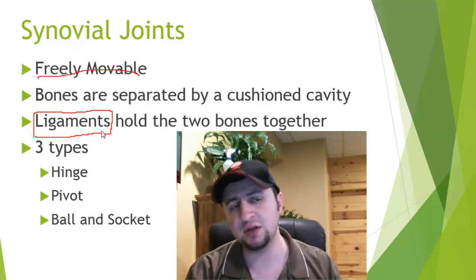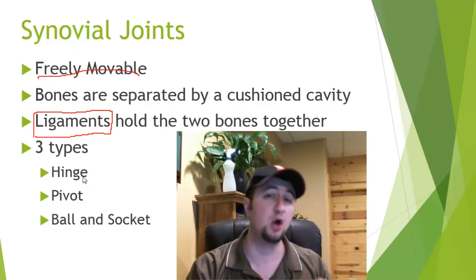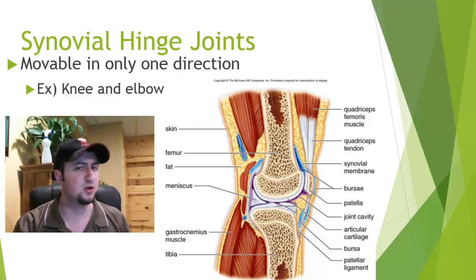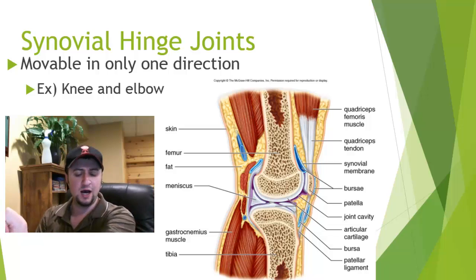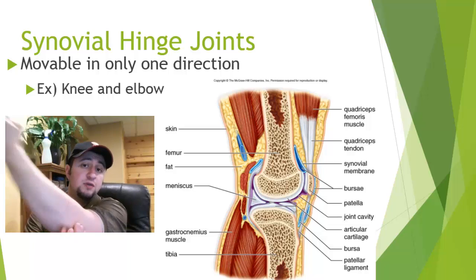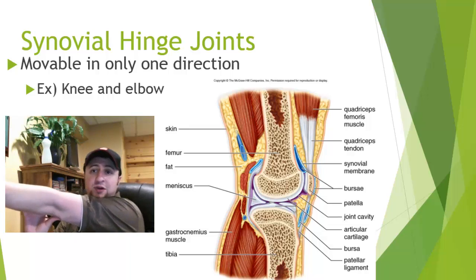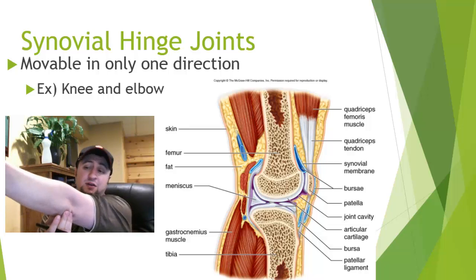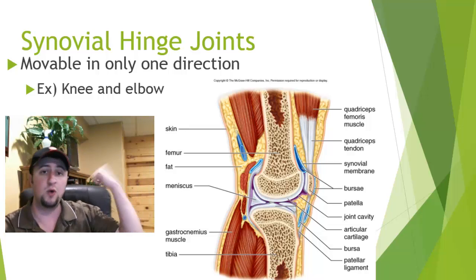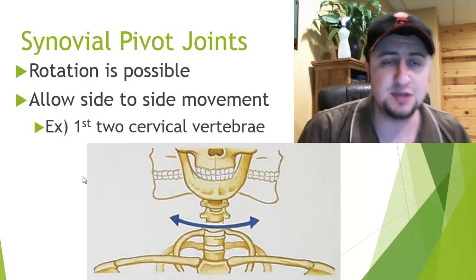There are actually three types of synovial joints: hinge joints, pivot joints, and ball and socket joints. The first is the synovial hinge joint. Good examples are your elbow and your knee, where you can only move them really in one direction. You're essentially limited to one way those joints can move.